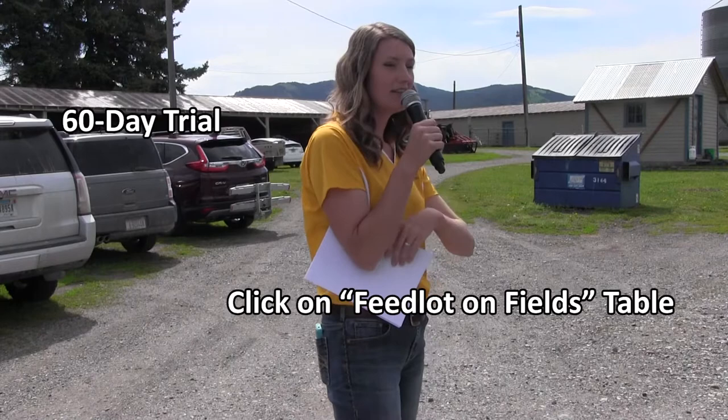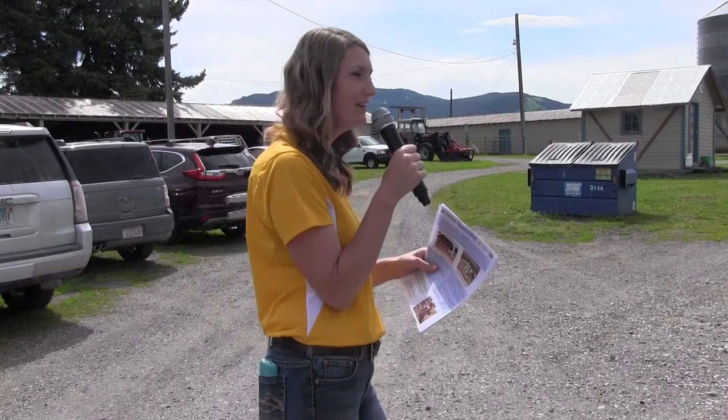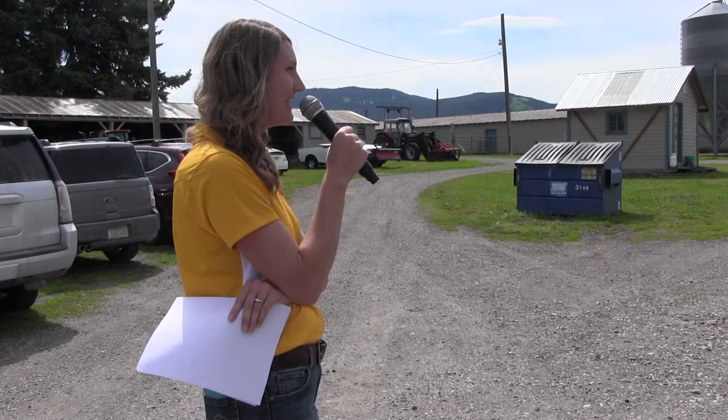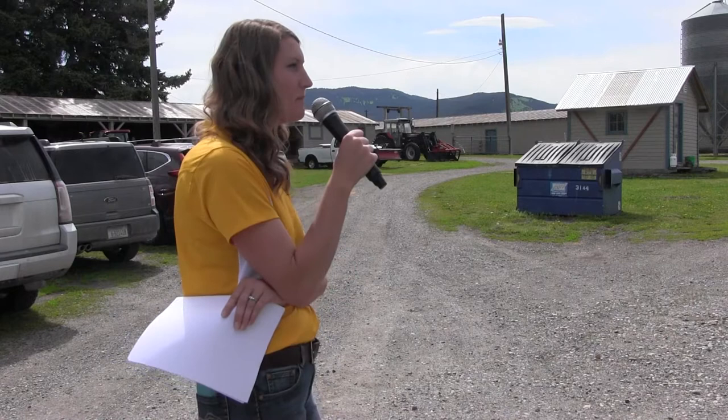I made these little feeders — there's a picture on the feedlot on fields handout. They're actually little swine feeders that I put a stall mat on top of to keep the elements out, and they're on skids so we could pull them around. We have a little John Deere Gator, a six-wheel ATV, and we could pull that feeder around the plot. Every day I would go out with my bag of pellets specific to the treatment — either alfalfa or barley — put it in their respective feeders, and then every few days pull that feeder around the wheat stubble plot to help spread out their manure, since they like to congregate around their feeders.